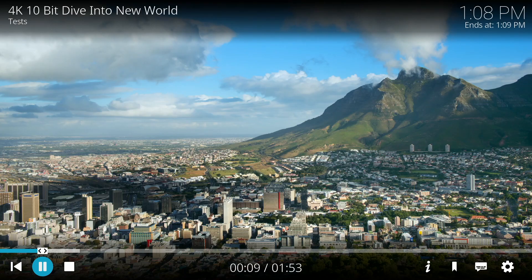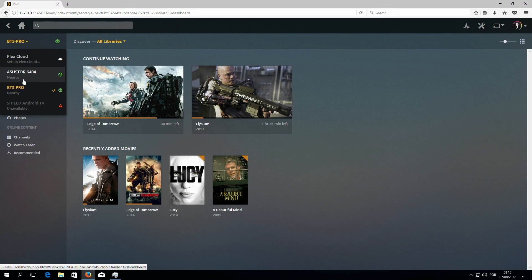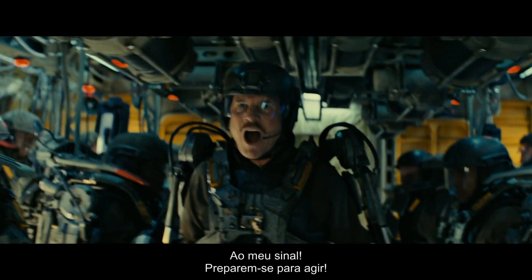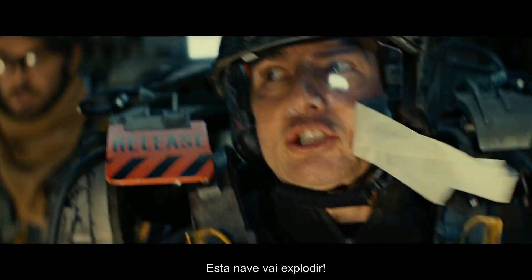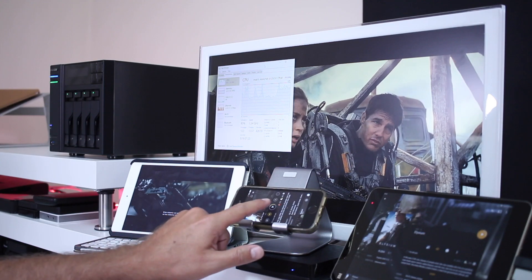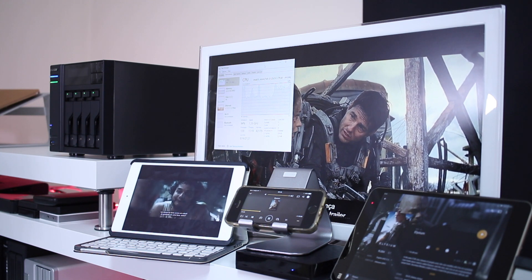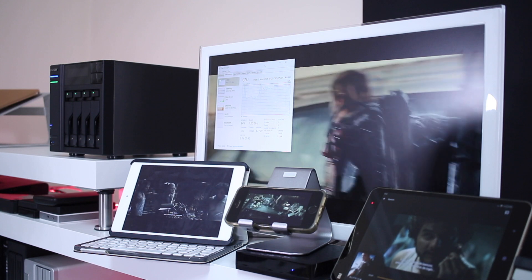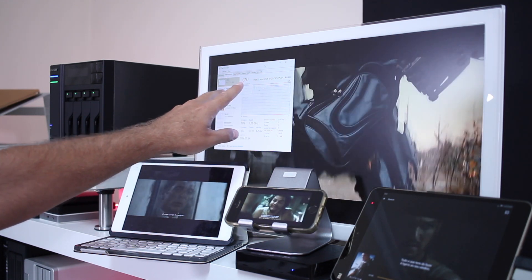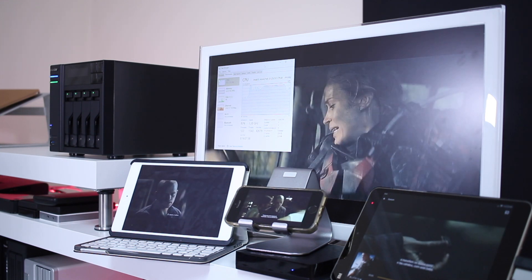I then moved on to Plex, creating a server using the BT-3 Pro as you can see on screen. I used four devices to stream from the Plex server, one of which was the BT-3 itself — so it acts as both server and player simultaneously, playing Blu-ray 1080p MKV files. Playing to four devices including the Mi Pad 2, iPad mini, and iPhone SE without any transcoding works fine. I'd say that's about the limit — maybe one more device — because the CPU is nearly maxing out.